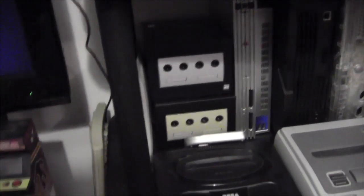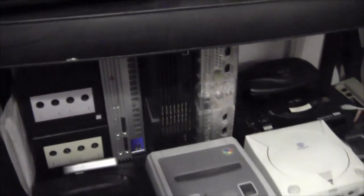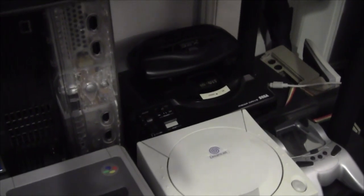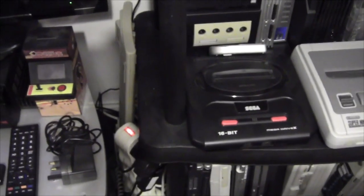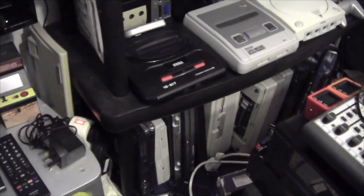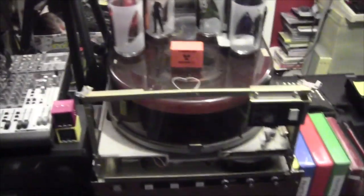Two GameCubes, PS2, original Xbox, and original Xbox Crystal. Behind there a Mega Drive One with a 32X sitting on top, Dreamcast just in front of that, SNES and a Mega Drive 2. There are all laptops beneath there - I'll drag them out in a bit and show you them separately. Here we have my sound desk, the tape drive, CD player, the Paintbox monitor, and here is the Paintbox itself.